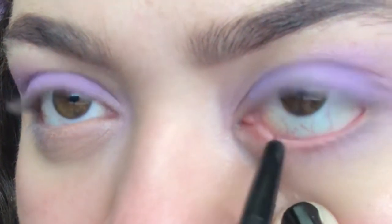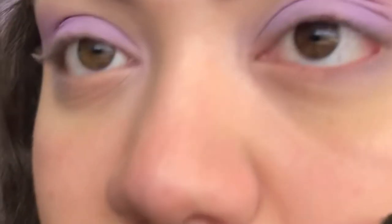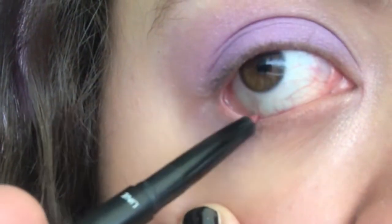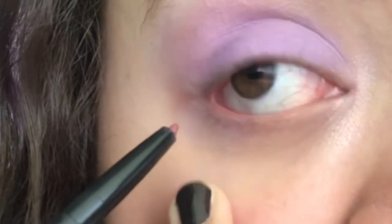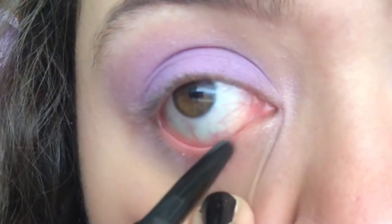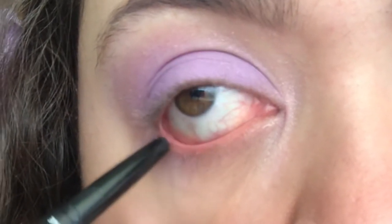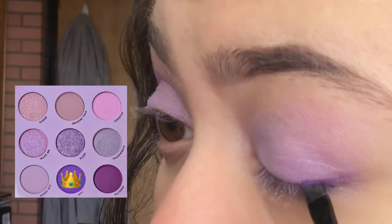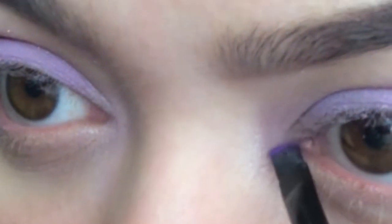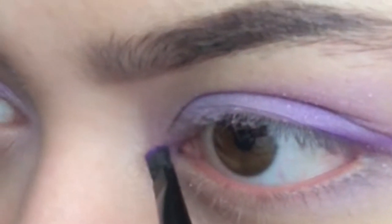For those of you afraid of liquid liner, using eyeshadow instead is a perfect way to dip your toe into the inner corner trend. Here I'm using the shade Effie.